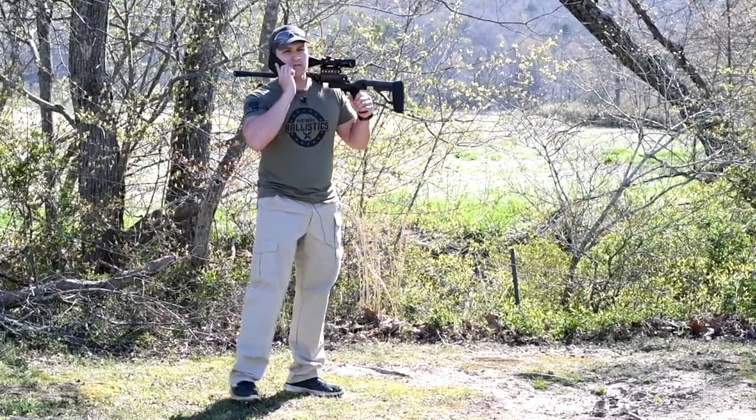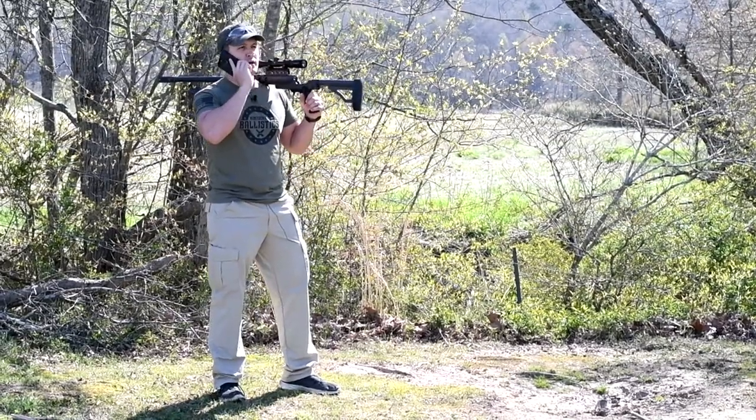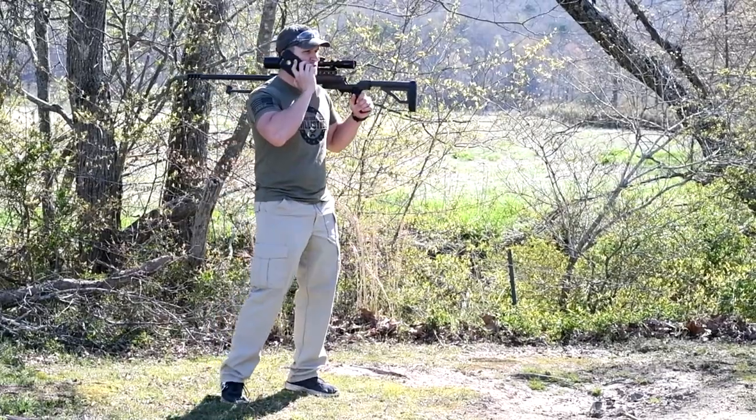Hey, what's up man? Yeah, I'm just squirrel hunting. Yeah, I'll be over here in just a minute.